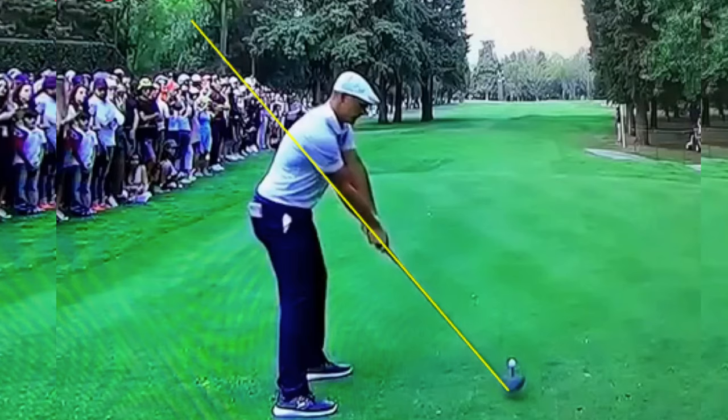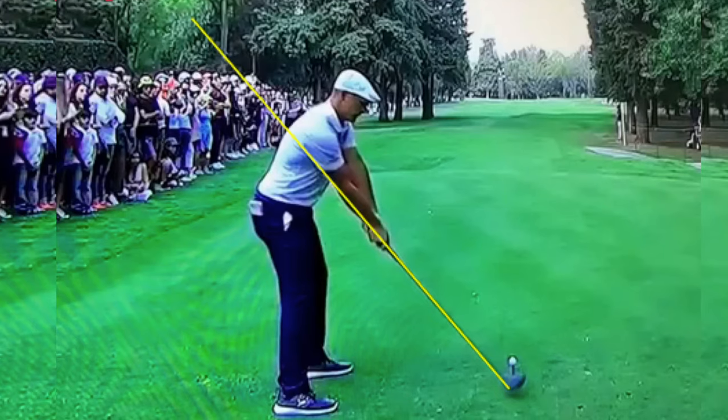You hear a lot about his same length irons, but really it's his setup that is key to his performance. The camera angle is just slightly off from where I would shoot it for looking at a swing plane. You can see he's really lined up to hit it out there, and what's unique with Bryson is how he sets up with the club on the same plane as his trailing arm.